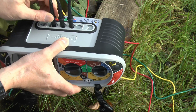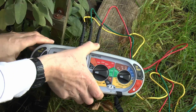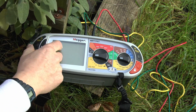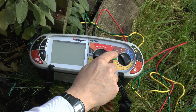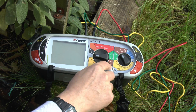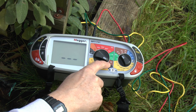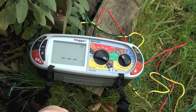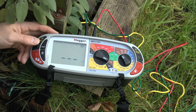So the yellow lead goes into the yellow terminal. Let's make sure those are installed properly. The function we're going to select is the earth testing function, which in this case is the two or three pole test. This is the three pole because we've got three connected, and then we just turn it around to the RE position. Let's do a quick check, and then we're ready to do the test — just pressing the button.